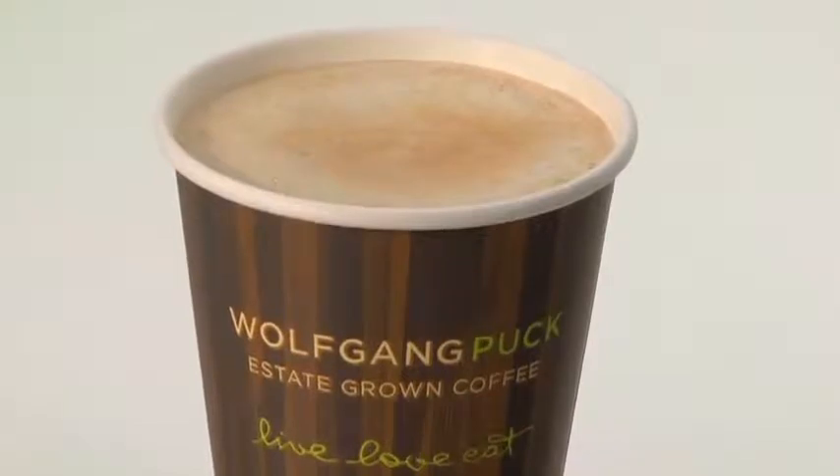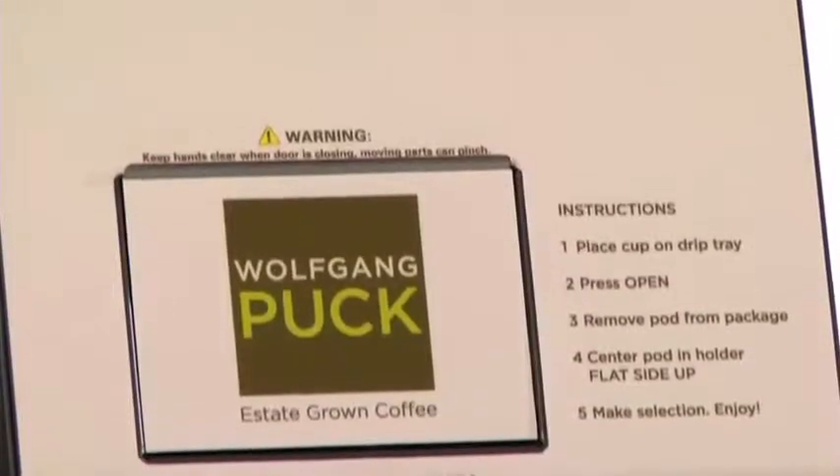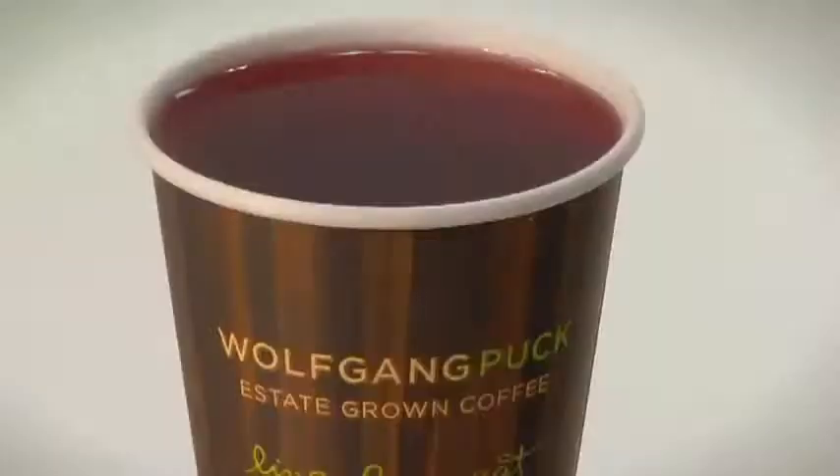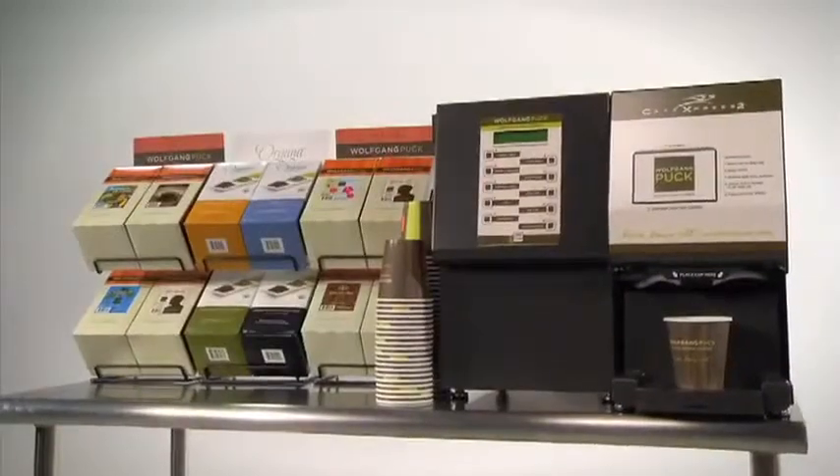You can now have coffee house quality at a fraction of the cost and time. The Cafe Express 2 automatic pod brewer — everything you need in a great coffee maker, right at your fingertips.